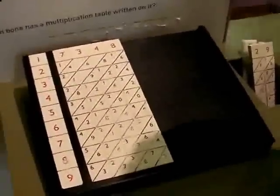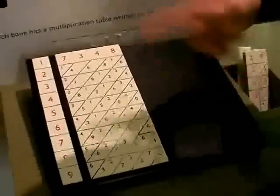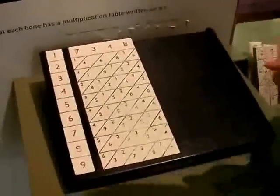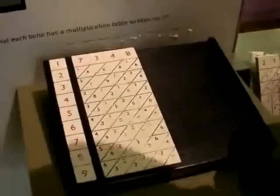I'm in the Science Museum with Jane West, who's going to show me Napier's bones. This is a recently constructed model of Napier's bones, which shows you how it works, and we've got some of the original ones in the case behind me.